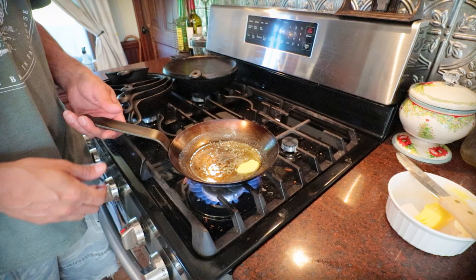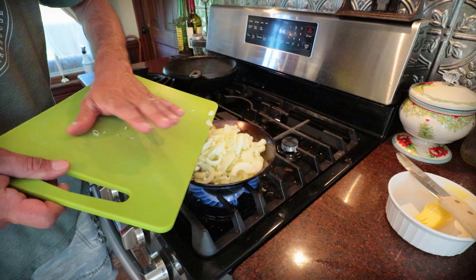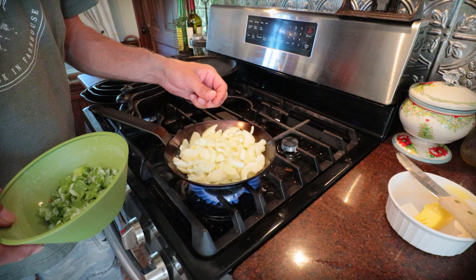A little butter. We'll toss in our onions and our green peppers and let them cook and caramelize in the house.